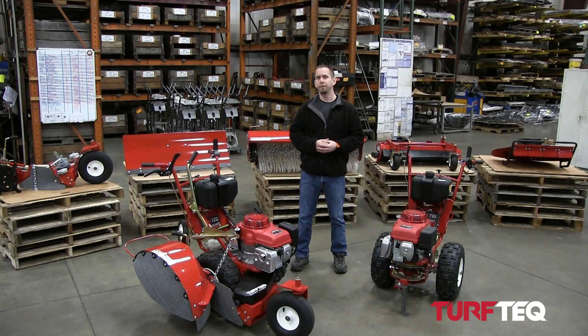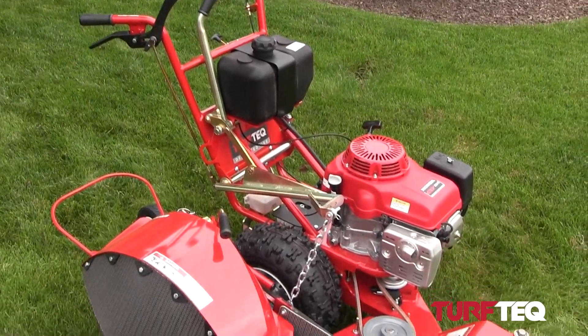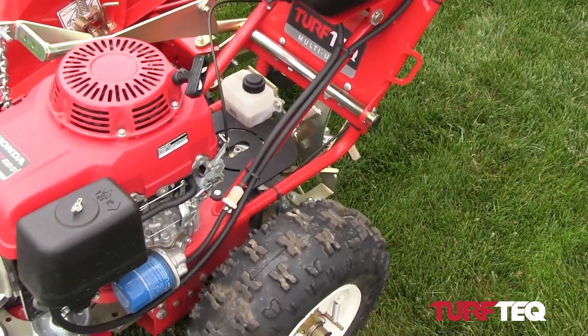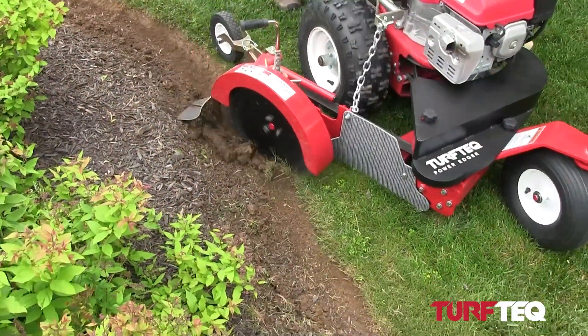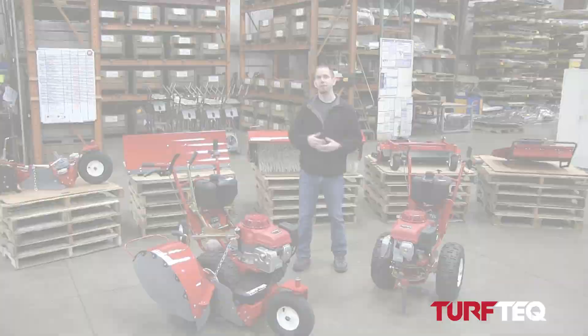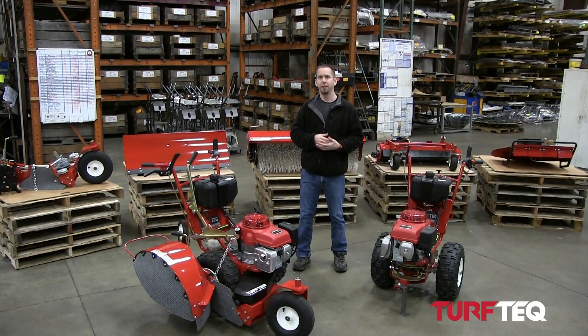The only exception to this is the edger. The edger comes available as a dedicated-use machine and also a multi-use machine. For the purposes of this video, all we're going to be talking about is the multi-use version of the edger. To learn about the differences between the dedicated-use and the multi-use edger, we also have another video available that explains these. Now that I've explained the multi-use system, let's take a more in-depth look at each of our different attachments.